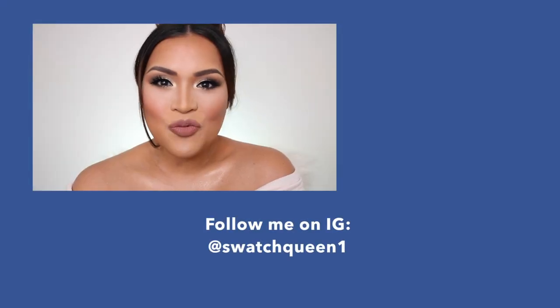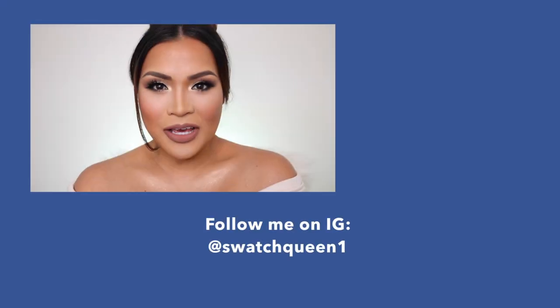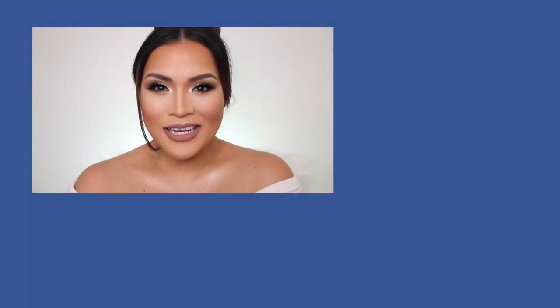If you do, please give it a thumbs up. If you're not subscribed, please subscribe — I'm so thankful if you do. Hit that notification bell for more upcoming videos. Thank you so much for watching. My name is Karina and I'm Swatch Queen. Bye! Let me know what you guys want to see next. I'm planning to film videos using the Blue Blood Palette and the Blood Sugar Palette from Jeffree Star with neutral looks — I want to attempt neutral looks from those palettes and see what I can come up with.